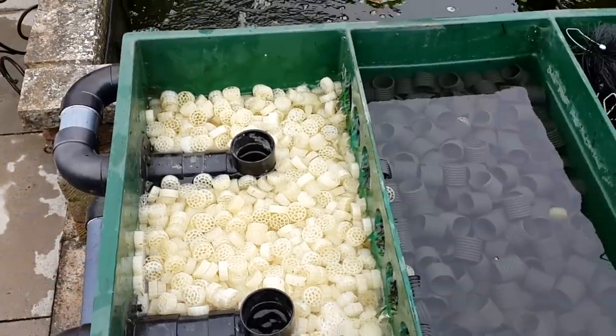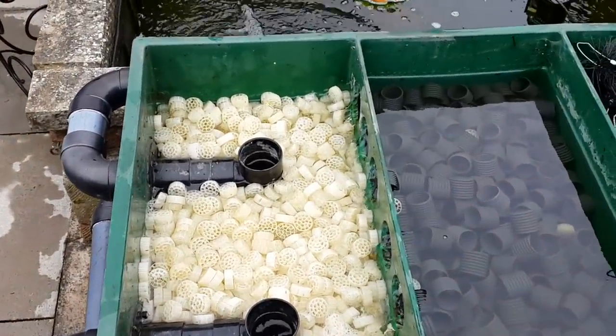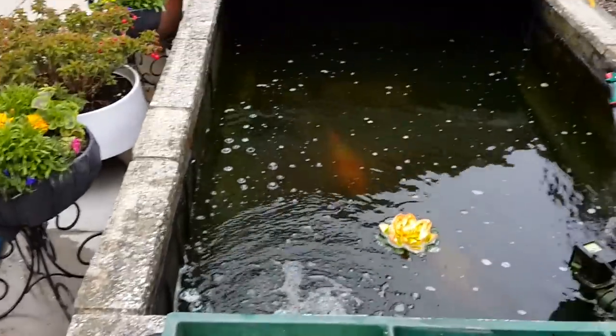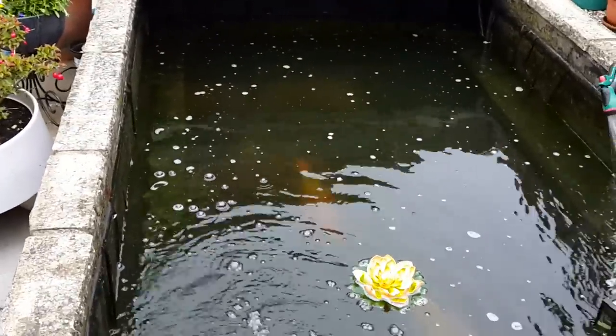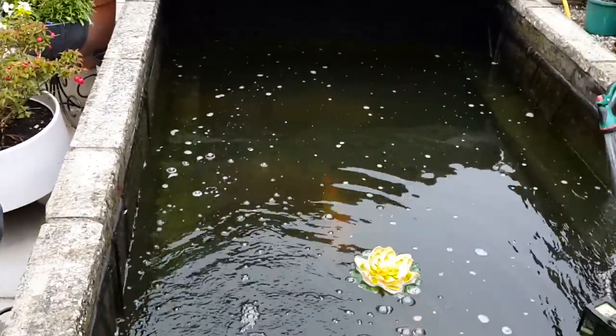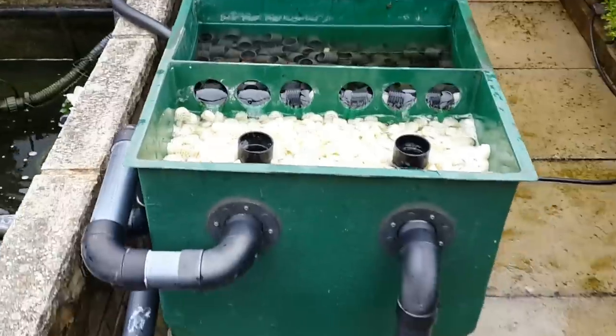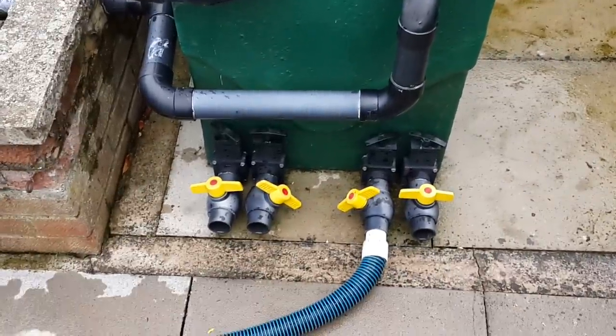I'll do it again next week - or I'll have a look next week and show you the progress. But I bet in a week, maybe two at the most, it's back crystal clear, as it normally is. It's surprising how quickly they can get dirty with three big koi. There's only three fish in it.